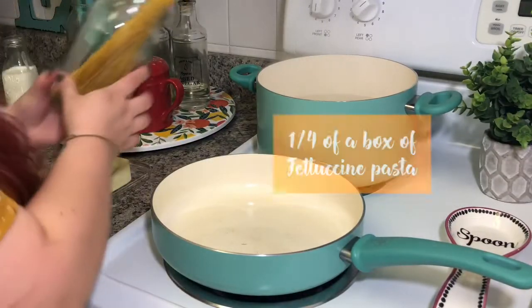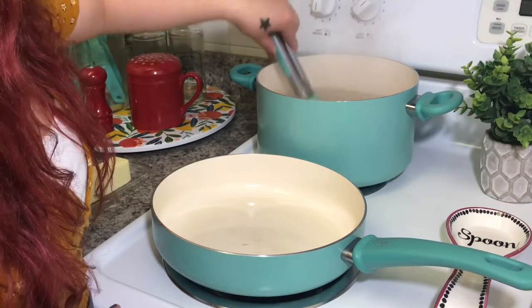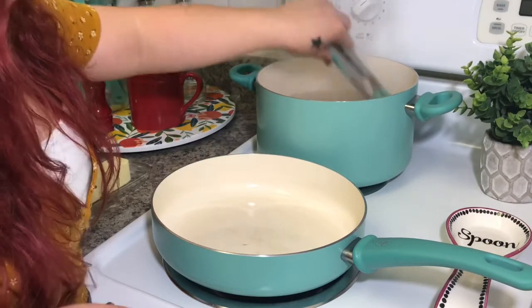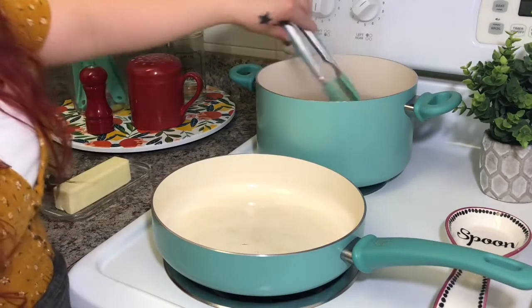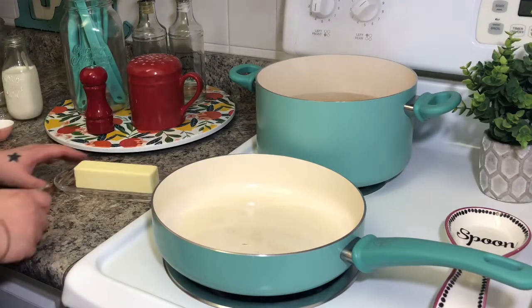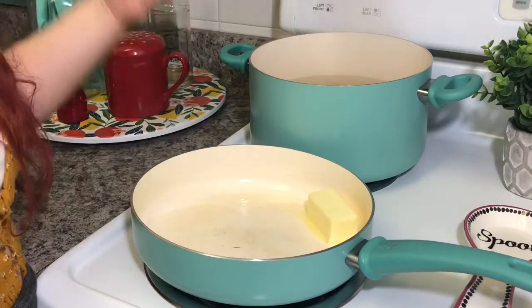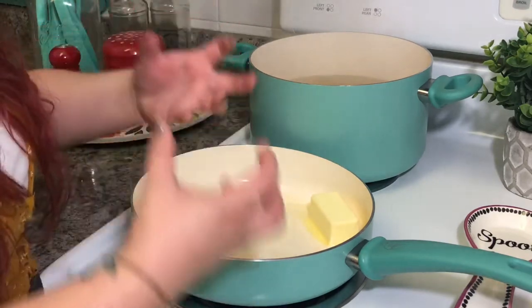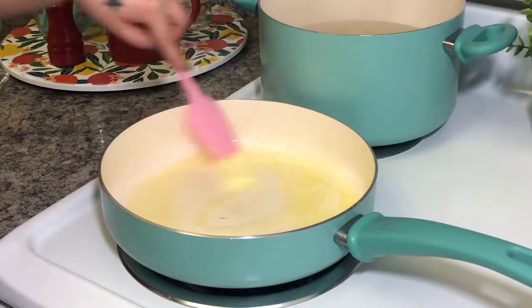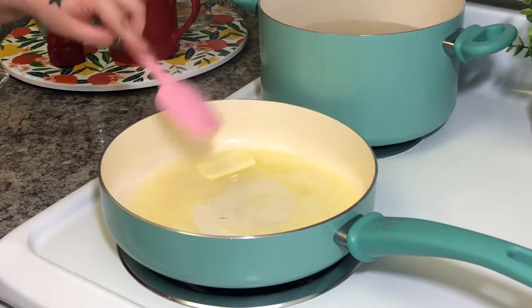Water is boiling, I'm going to drop my pasta in. Give that a little stir. It usually takes about seven to eight minutes for that perfect al dente. In the meantime, my pan is getting hot so I'm going to start with my butter. I want to let all that butter melt — not burn, I want it to actually melt. This is going to be the base of our sauce.